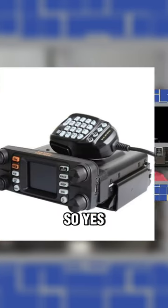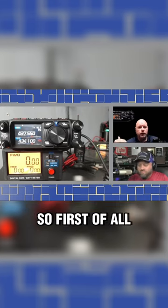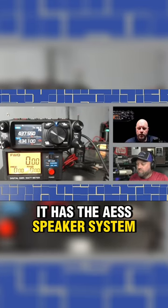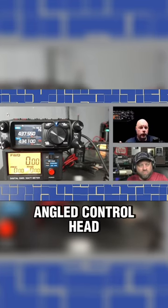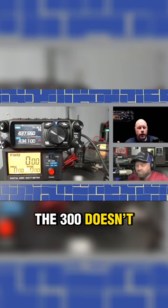Someone asked about the difference between this and the 300, so here is what the 500 has over the 300. First, it has the AESS speaker system. The microphone is built into the control head, or the body of the radio. It also has an angled control head, which the 300 doesn't — the 300 just attaches flat to the body at 90 degrees.